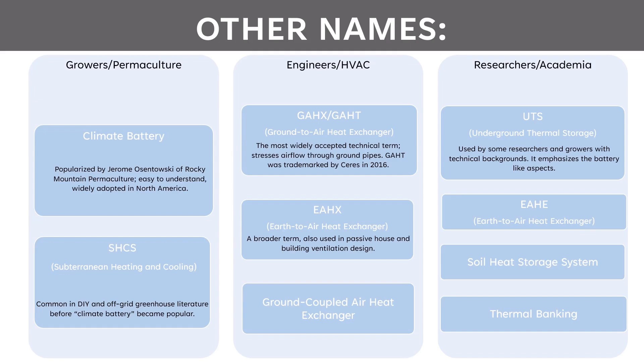One is UTS — underground thermal storage — used by some researchers and growers with technical backgrounds. It's nice because it emphasizes the battery-like aspects of storing heat energy. Then we have EAHE — Earth-to-air heat exchanger — and soil heat storage system and thermal banking. All of these names make it really confusing and can make it difficult to find information. When you do find research papers or publications, you don't always know if they're talking about the same thing as what you're looking for. So hopefully this guide helps.